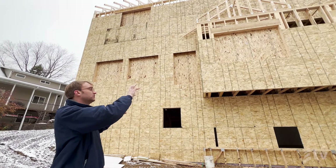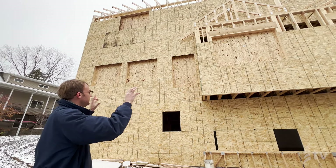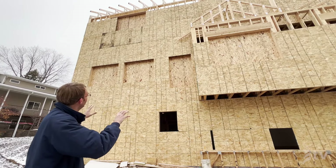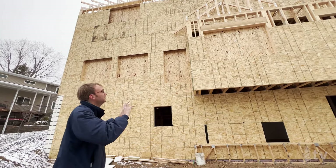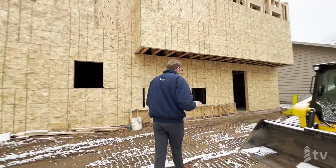Something we did is we bumped out a section of the main level to create some visual interest, and there's also going to be a nice deck that comes off here. Our windows are not cut in at this time so you're not seeing exactly what that's going to look like, but this is going to be a really nice facade on this home.